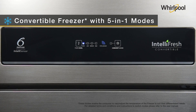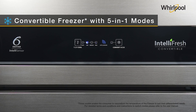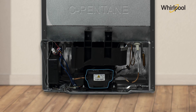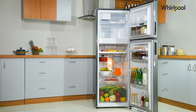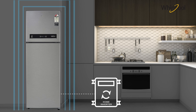The Convertible Freezer comes with 5-in-1 modes that are designed for your customized storage needs. The advanced IntelliSense Inverter Technology adjusts the compressor speed in real-time to give you faster cooling, energy saving, and exceptional durability. It also facilitates you to connect your refrigerator with a home inverter.